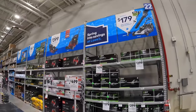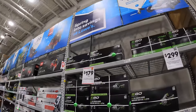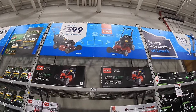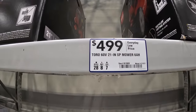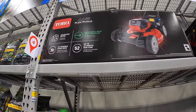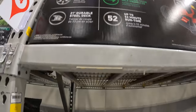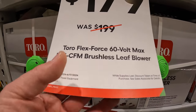Ego does have starting at $179 for outdoor power equipment. Toro has starting at $399 for their walk mowers. $499 for the 60-volt 21-inch SP mower with a 6-amp-hour battery as a kit — 52 minutes of run time, 21-inch durable steel deck, brushless motor. Or Toro has for $179, was $199, a 565 CFM brushless leaf blower.